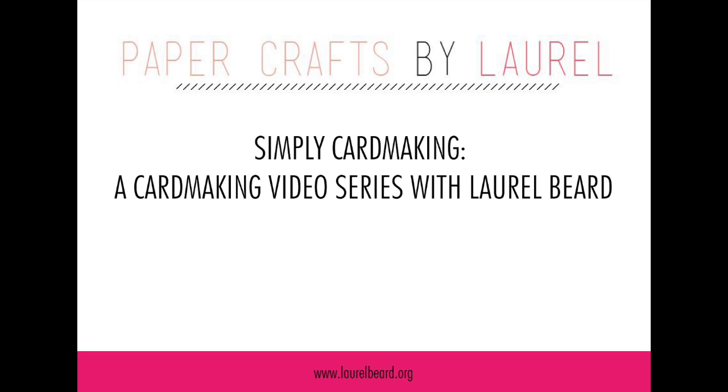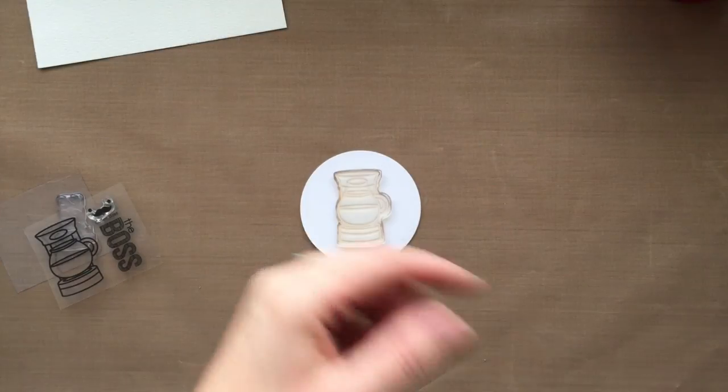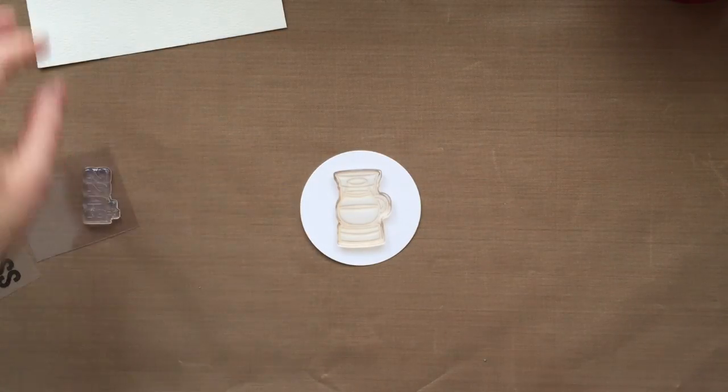Hey there everyone, it's Laurel here and welcome to another video of my Simply Card Making video series here on the YouTube channel. Today I'm going to be making this card right here and I'm going to be doing some stenciling, some distress paints, some distress inks, and I'm also going to use that fancy new masking pen that's out on the market.